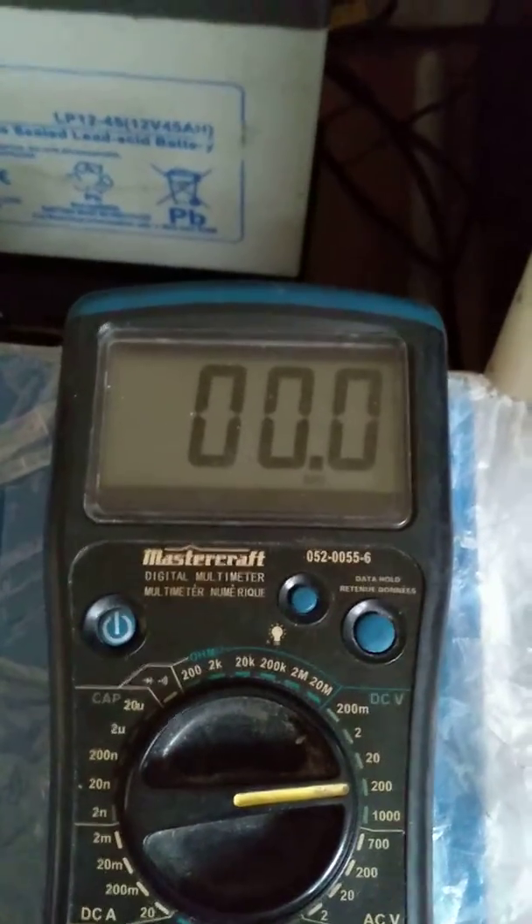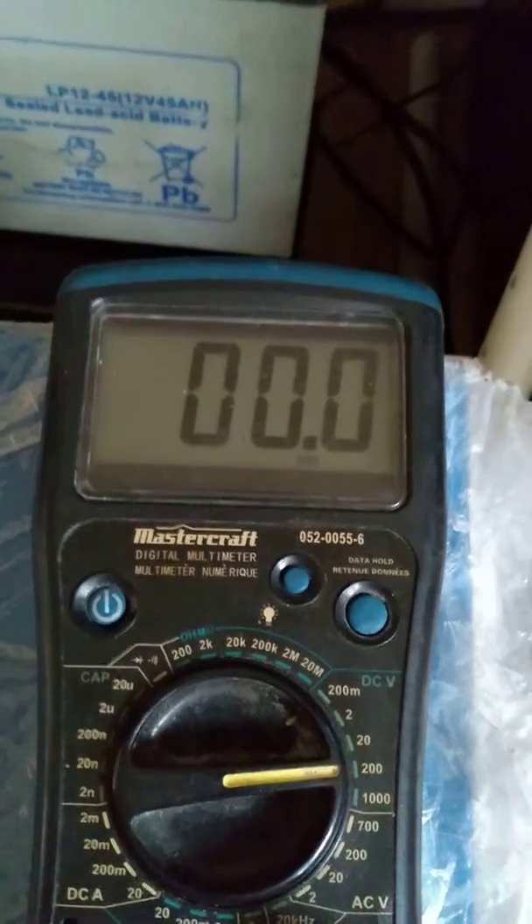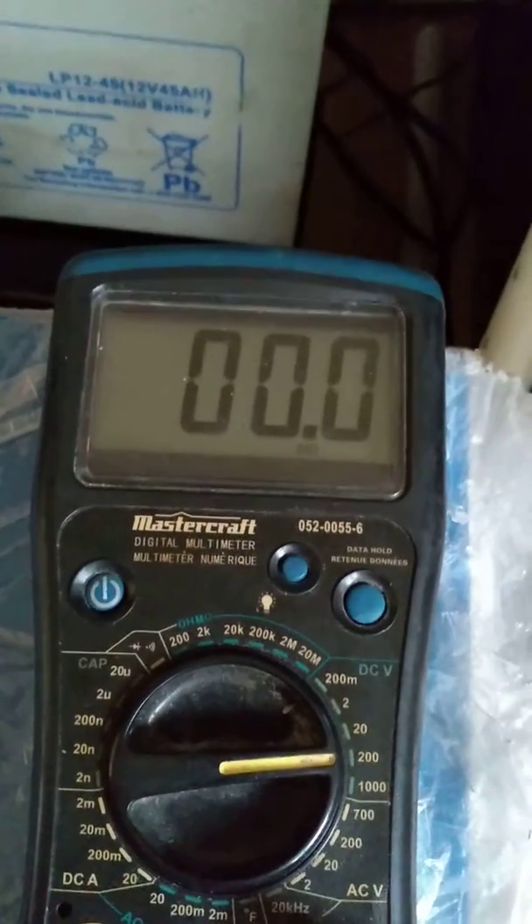As you can see, the green light just goes out, and the meter is reading 0.0. So as you can tell, it's obviously not charging anything.